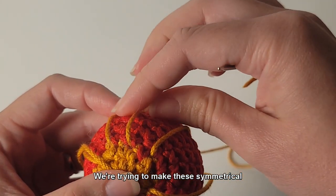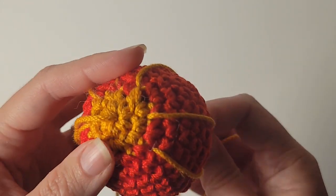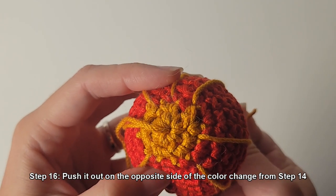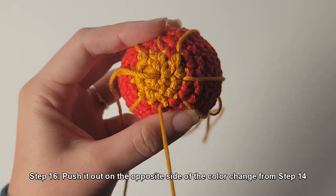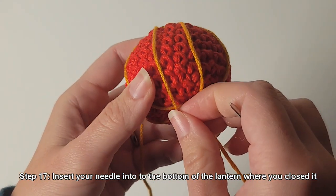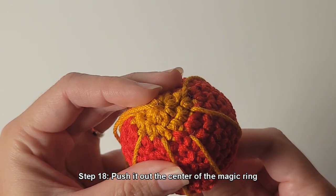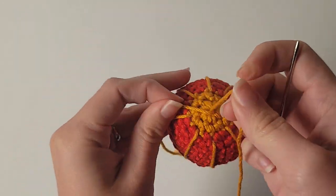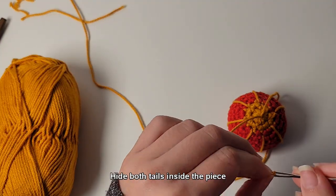We're trying to make these symmetrical. Step 15: insert your needle into the bottom of the lantern where you closed it. Step 16: push it out on the opposite side of the color change from step 14. Step 17: insert your needle into the bottom of the lantern where you closed it. Step 18: push the needle out in the center of the magic ring. Hide both tails inside the piece.